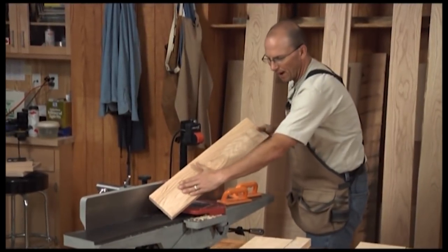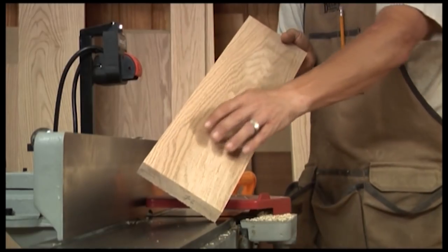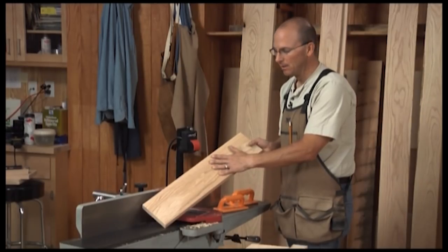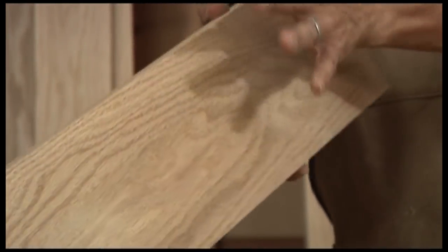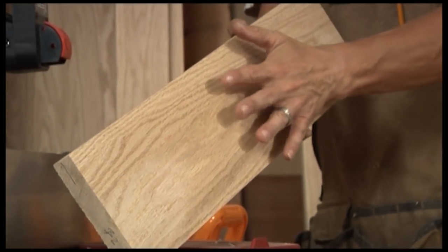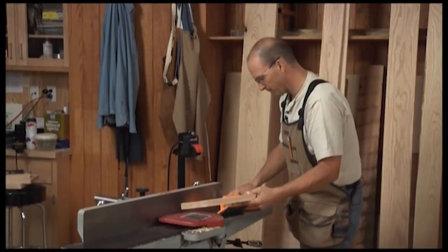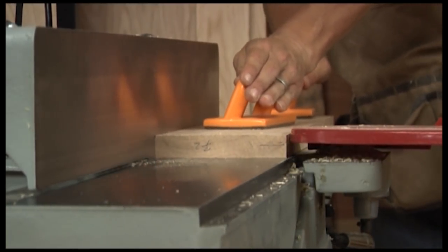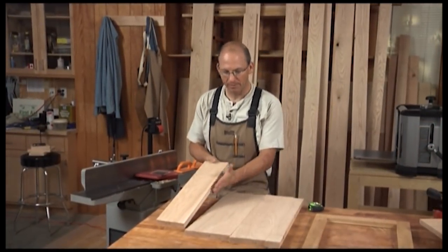I'm always looking to see how much of the surface is flat. I don't have to have it perfectly flat — if there are a couple small spaces I can still go to the planer. I want to take advantage of the full thickness of that material. If I totally flatten this, by the time I flatten this edge, the top surface, and then come back to clean up — I'll maximize the material. But if I take everything finely off, I may actually end up with a thinner board.